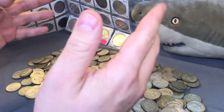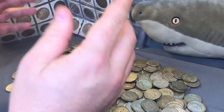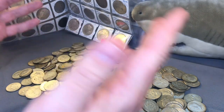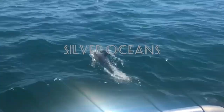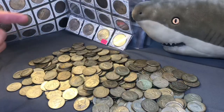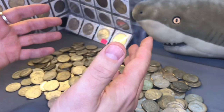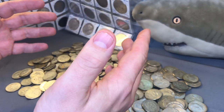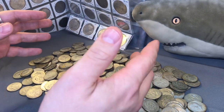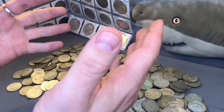Do you guys stack 40% silver Kennedy half dollars? Welcome to Silver Oceans. I genuinely treasure you guys checking out my YouTube channel. If you'd like to absorb more knowledge regarding collecting and stacking precious metals, be sure to subscribe to my channel. Now let's crack into it.